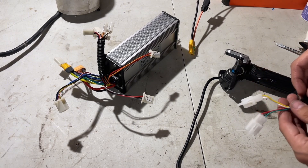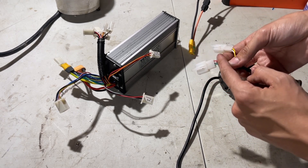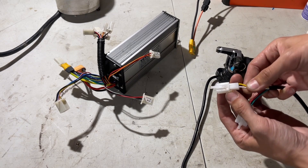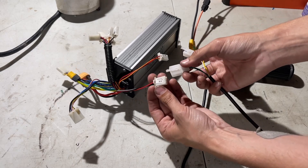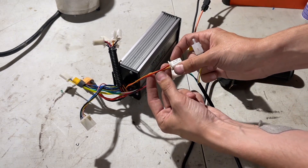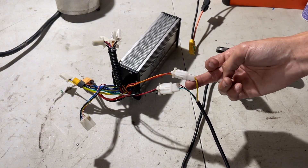Your throttle should already be pre-wired, but if not we have a three-pin connector going from left to right: green, black, and red. We also have our electric lock for the key — it has white on the left and yellow on the right as a two-pin connector. We plug the three-pin connector into the throttle connector on the controller. The electric lock plugs into the orange and red electric lock two-pin connector on the controller.